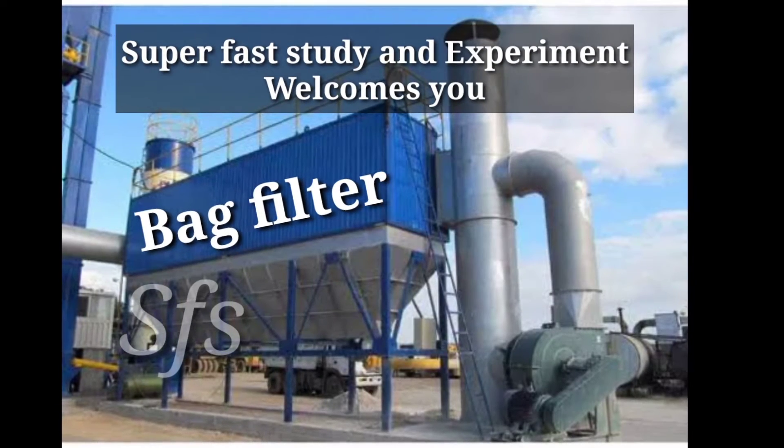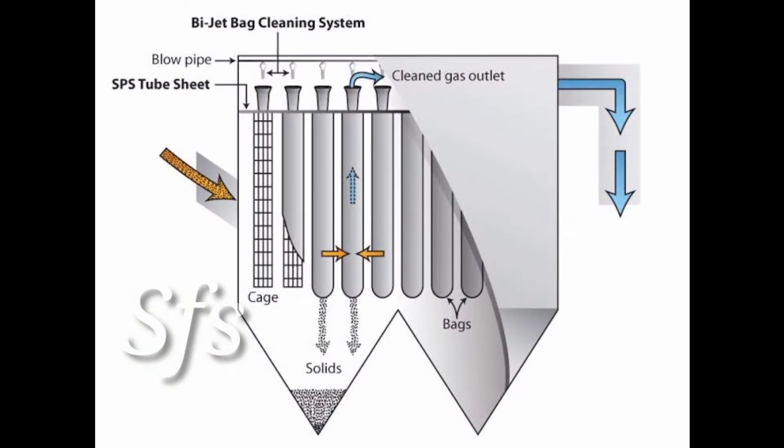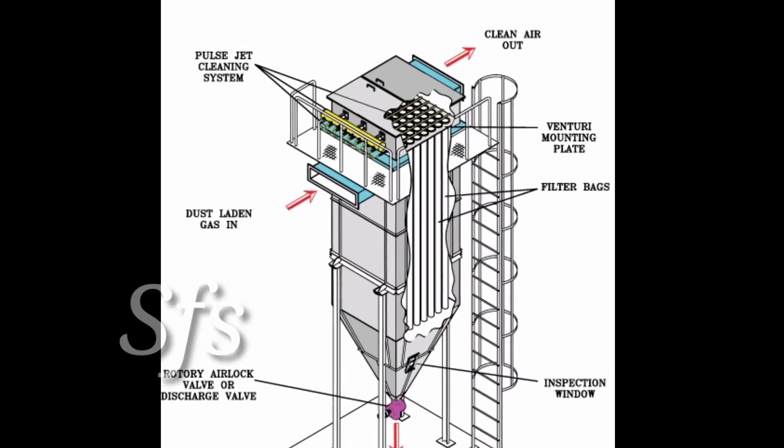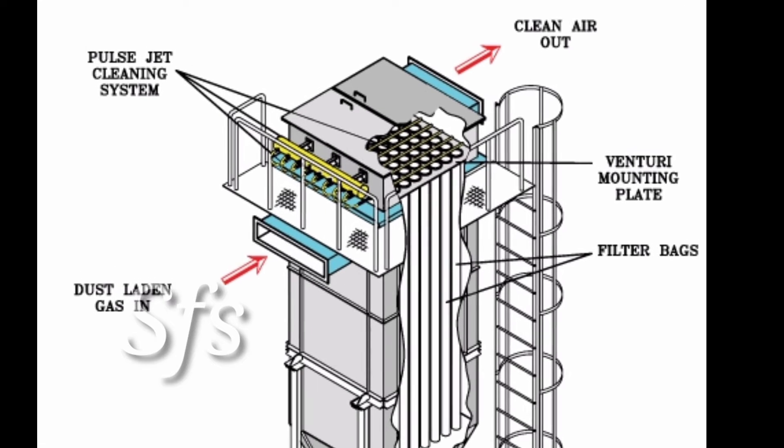Hello friends, Superfast Study and Experiment welcomes you. This video is on bag filter. How a bag filter works — we understand with the help of diagrams, and also we see an animated video of a running bag filter at the end of this video. So let's start.